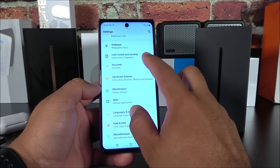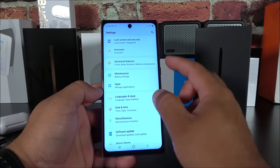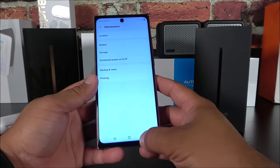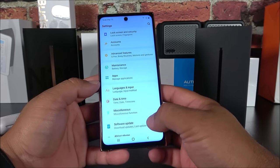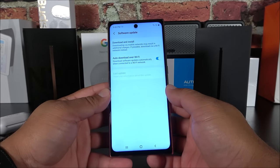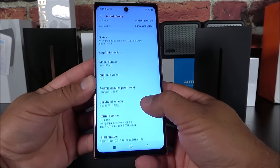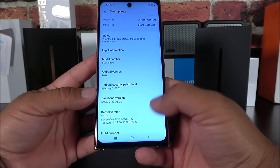Under Lock Screen and Security I registered my fingerprint. In Storage, the fake claims to have 512GB, but in reality it's only about 8GB of internal storage. In Apps, you can tell this is an older version of Android. Going into Software Updates — none available. Under About Phone, checking Android Version reveals this is actually Android Nougat — even older than expected.